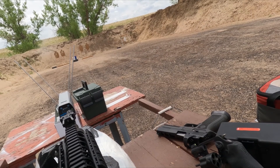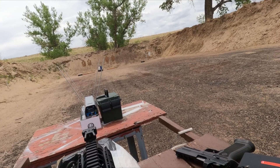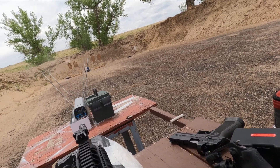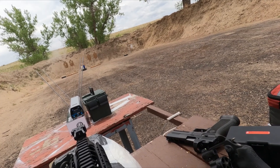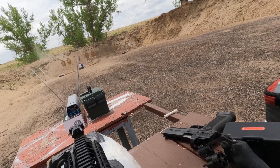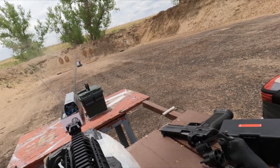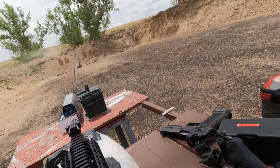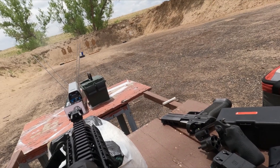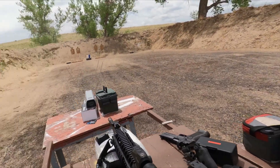2,801. 2,728. 2,770. 2,766. 2,752. 2,776. 2,729. 2,773. 2,755. Okay.